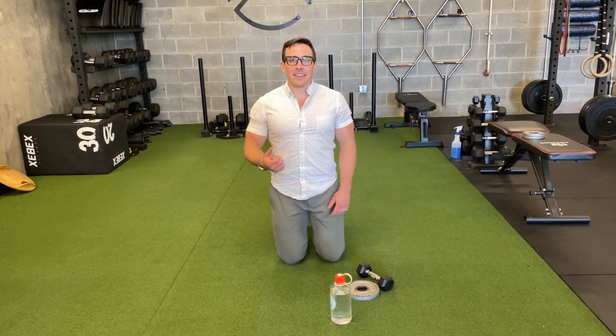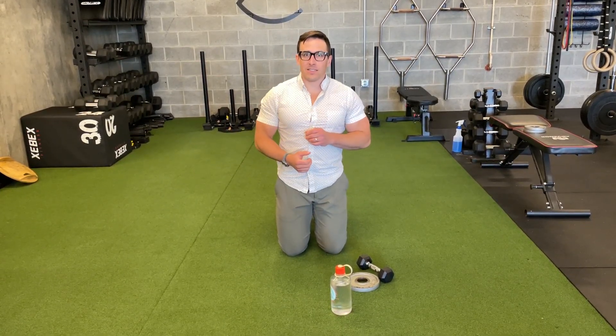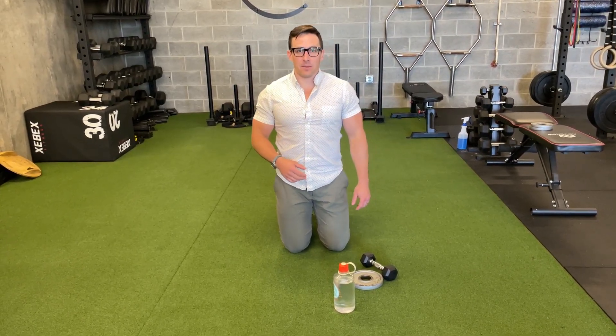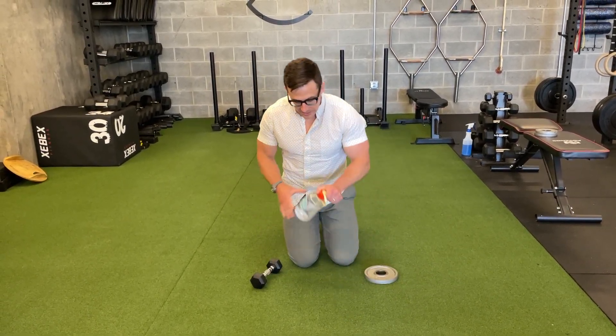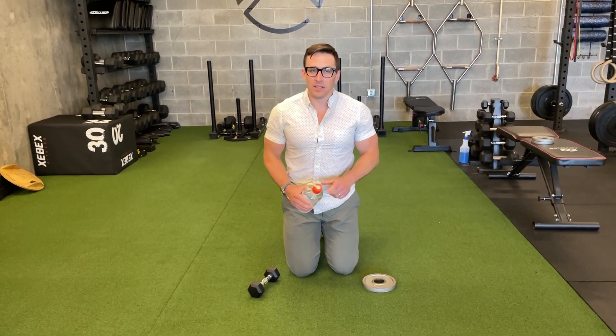I call this the four-way shoulder or the sideline shoulder smoker because this really is going to challenge a lot of shoulder strength and stability. Even for an advanced athlete, sometimes five pounds can be really hard. So lots of options here for loading — I can use a dumbbell, I can use a plate. At home you could even use a Nalgene water bottle, about a pound, pound and a half, as a place to start.